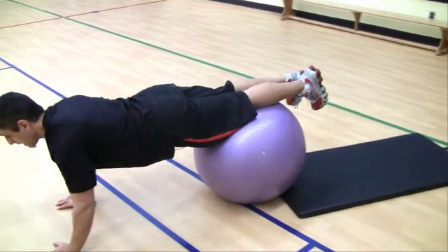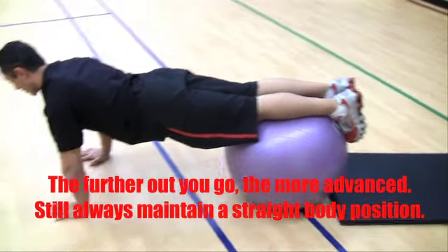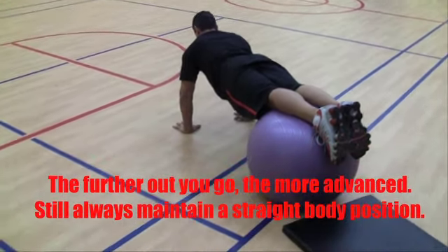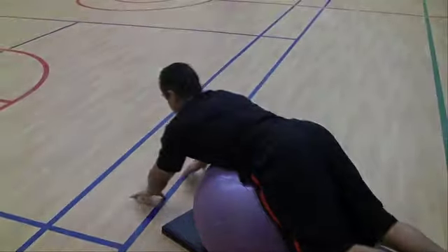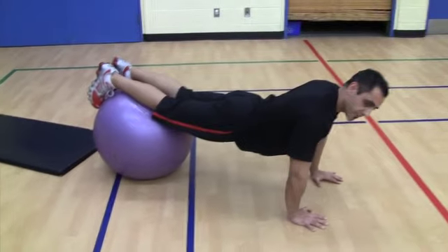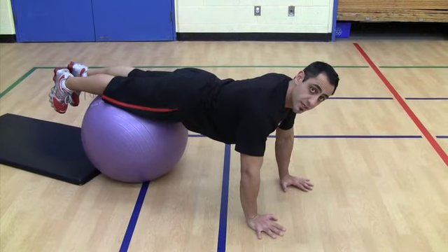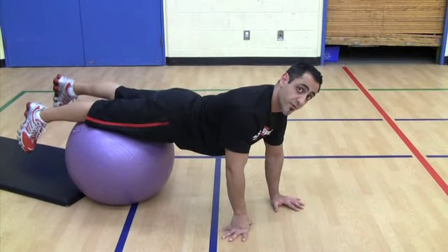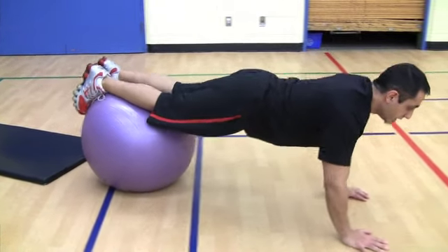Now I'm going to walk out a little further. After a few weeks you progress to having the ball at your shins, just holding yourself up, keeping the body nice and tight — everything from your midsection to your lower back. If you find yourself starting to dip down, your core isn't strong enough yet, so stay at your knees. The further out you go, the more difficult it is on your core.